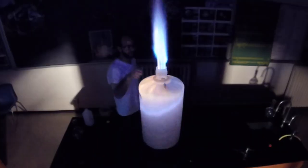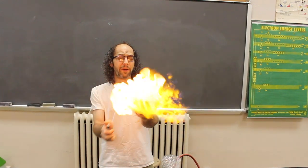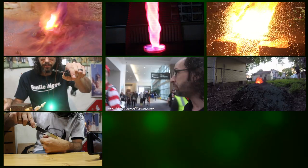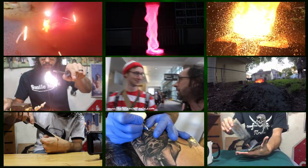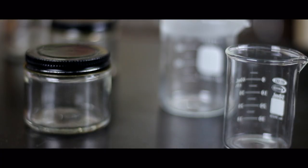I think I went too far. I've been looking for you for literally like years. Last year I've always wanted to make a candle in a beaker, and I thought, why not? So today we're gonna do that very thing.